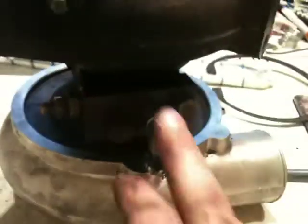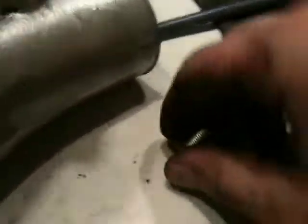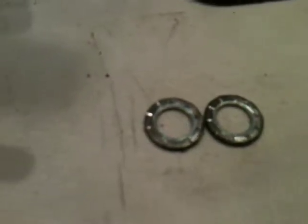Continue by removing the housing and the heat shield, and set that aside. Next you're going to want to remove the oil inlet — this whole mount here. There are two bolts, one here and one there, and you just remove them. They're both the same size and they also have lock washers on them that you will want to make sure you keep or replace if necessary. These two washers have grooves that interconnect them when placed together, making a tighter seal.